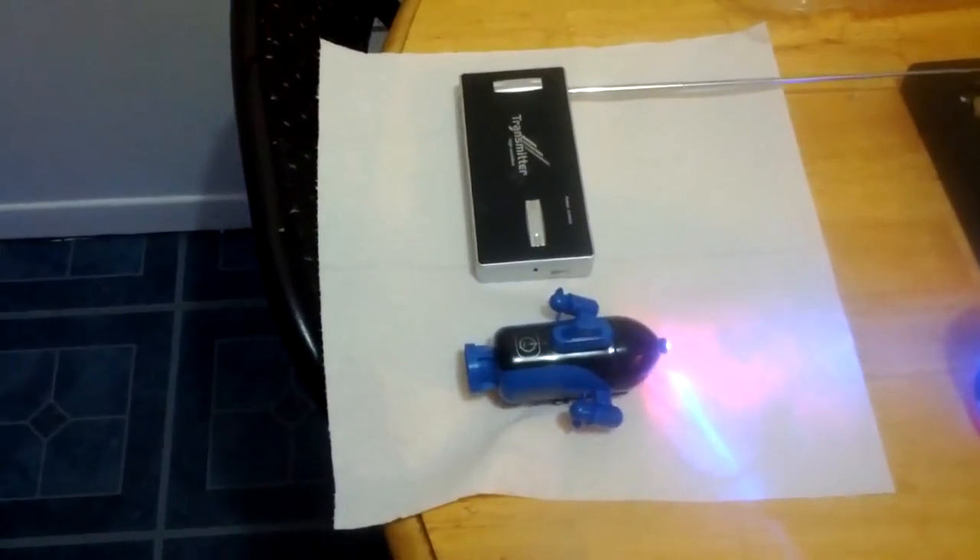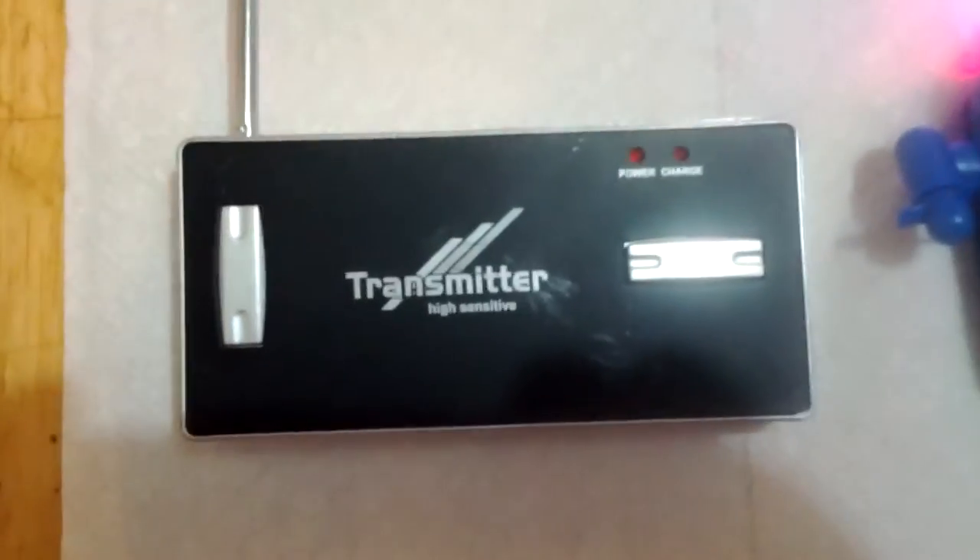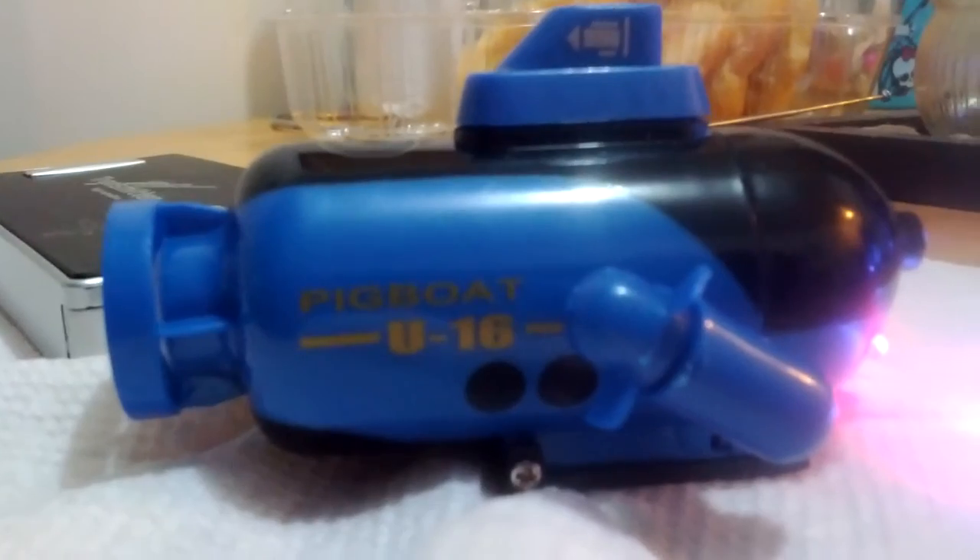Today I got my remote control submarine for a fish tank. I ordered it off eBay. You can see here's the transmitter, and here's the submarine. It's called the Pigboat U16.